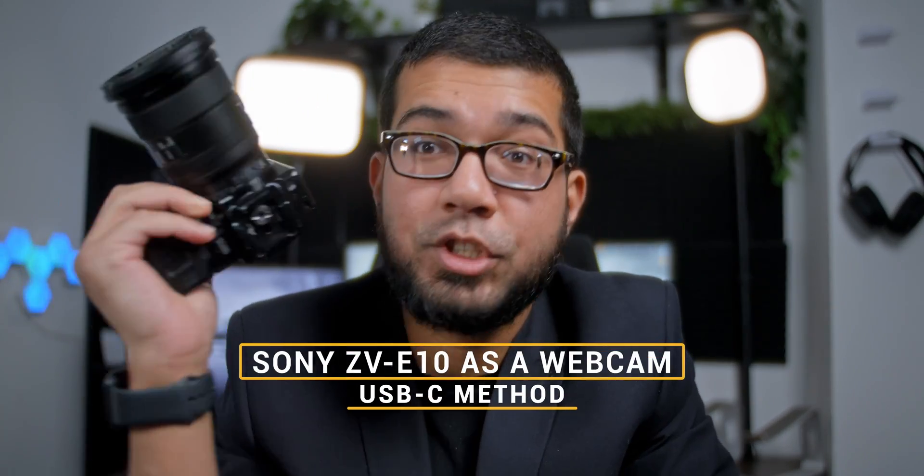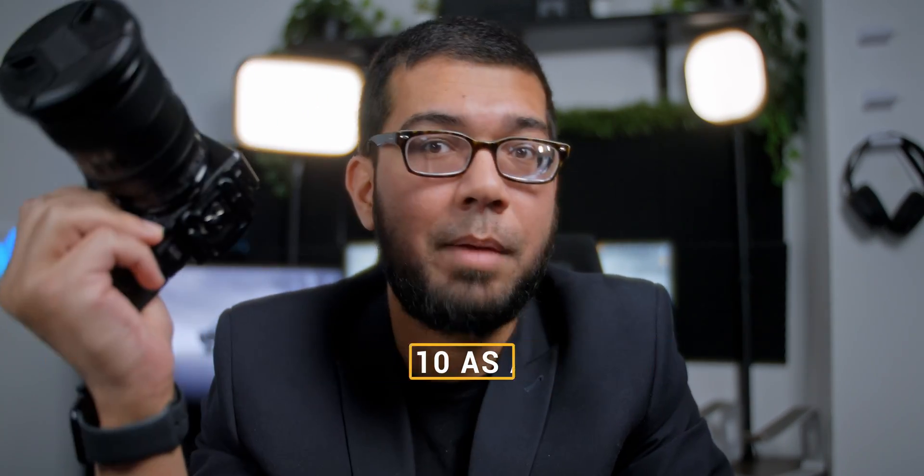This is the Sony ZV-E10 and today I'm going to show you how to use this camera as a webcam. The Sony ZV-E10 is hands down one of the best content creation cameras you can get, especially if you are a beginner content creator or you're looking to upgrade from just your phone. And there are a variety of reasons for that, especially for those of you who are streamers or do a lot of streaming as part of your content creation. This camera is incredibly easy to set up and use for streaming and I'm going to show you exactly how to do that today.